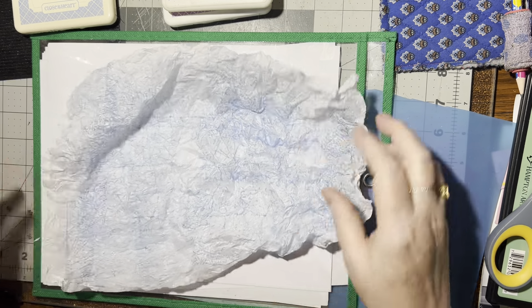So you need a piece of tissue paper and this one is white. The one that I started with here was actually a light blue tissue paper. This one is white so it's going to look a little different, but I made it the same exact way. So what you're going to do is — I think I'm going to cut this in half because it's kind of big.